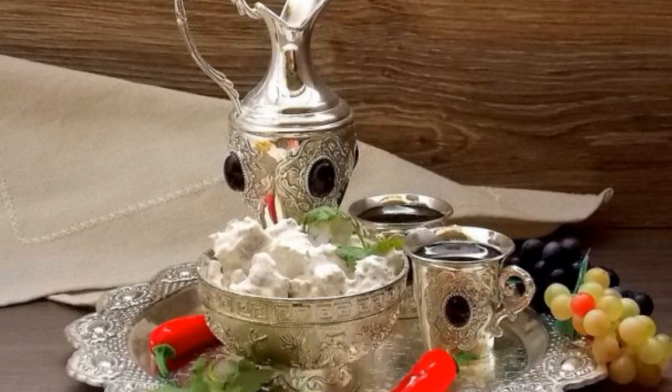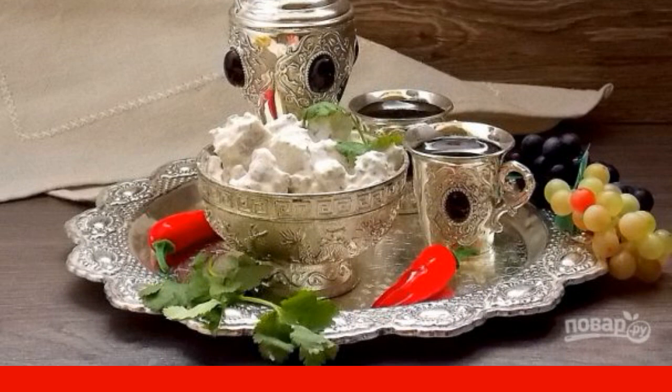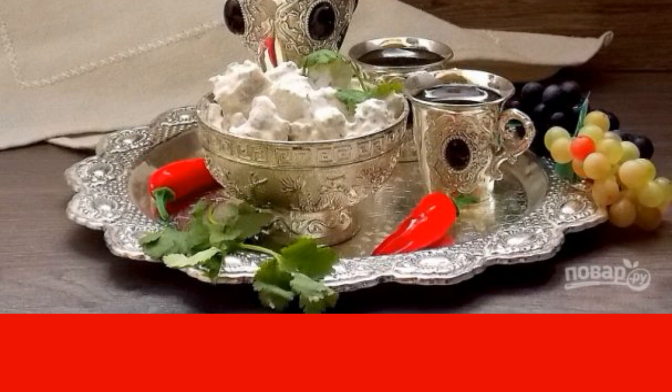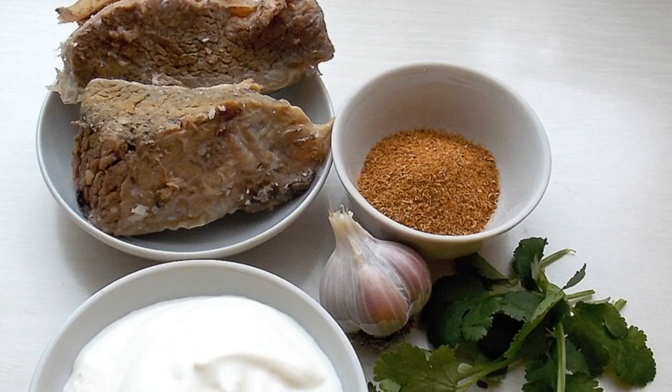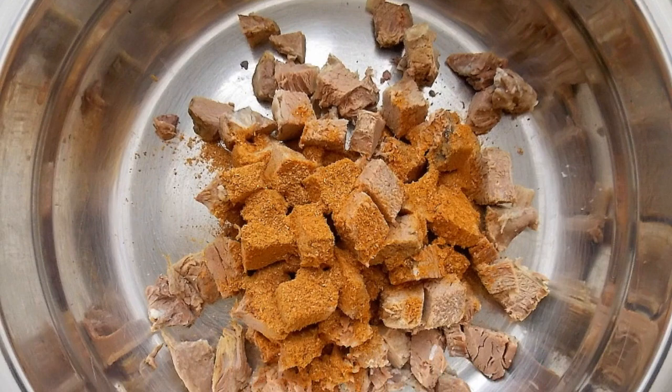This is a fragrant, spicy, and very tasty cold snack. It is cooked very quickly, but the longest part is waiting for the beef to absorb the flavors. Cut the beef into small cubes, sprinkle the meat with adjika, and mix.